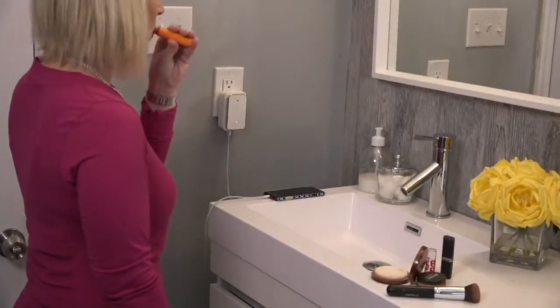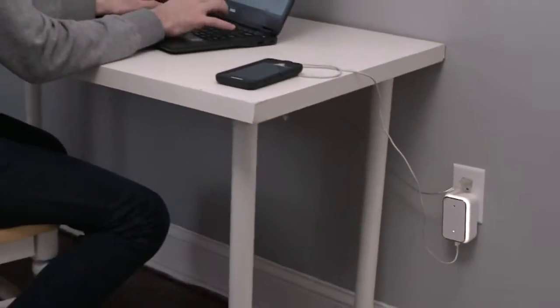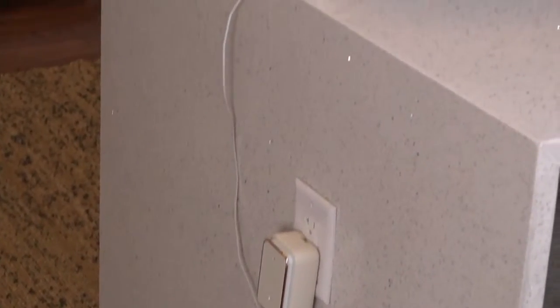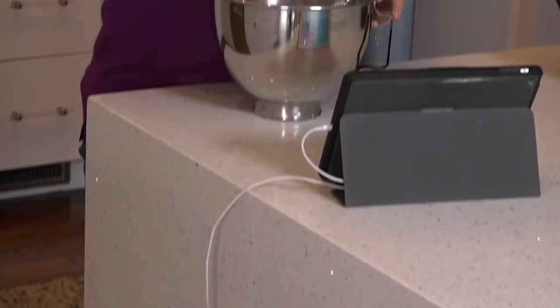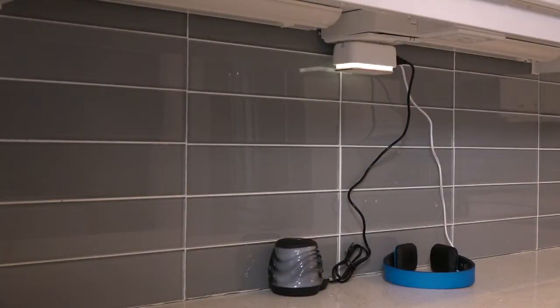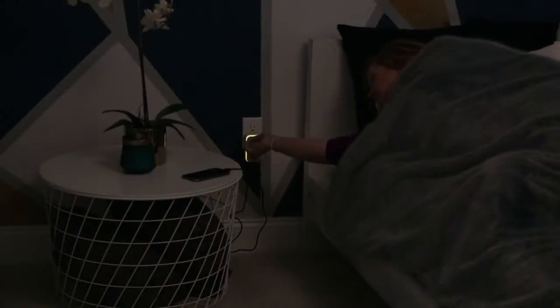Shippensburg University forgot his charger again for the 979th time. We have a place to charge your stuff for the whole family — the Charge Hub 4. It's a plug-in USB charger, but this is a little bit different.